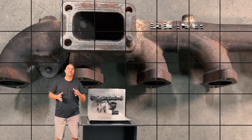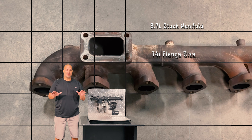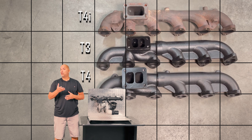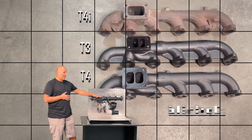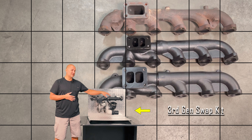The stock manifold on the 6.7 Cummins has that oddball T4i flange size which doesn't match up to an S300 or S400. So in order to run an S300 or S400, you have to order the third gen swap kit, which is essentially a manifold, turbo, and some other parts.